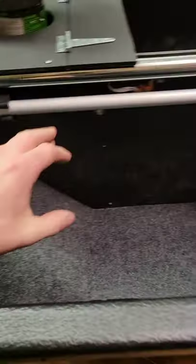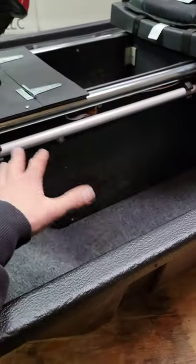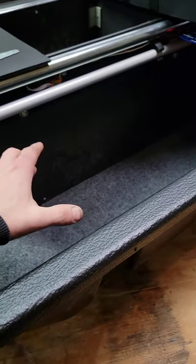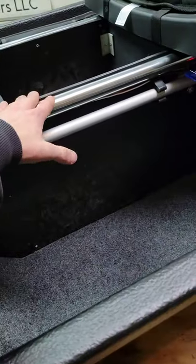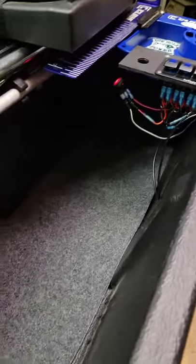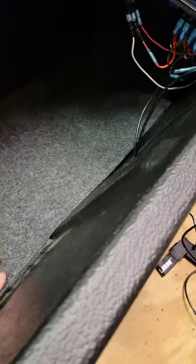All we basically did is cut out the shape of the floor and then just set it down in there with pressure. The pressure from the sides coming down with the poles bolted down was enough to keep it in place. Then we just put this carpet on top — worked out really nice. Going to glue it down later once I get finished cleaning everything up.